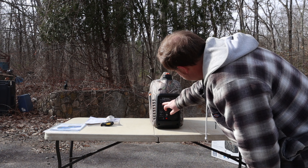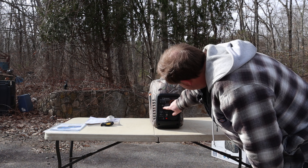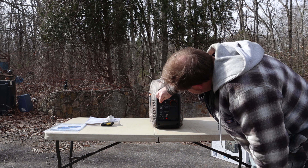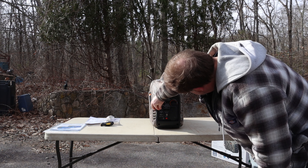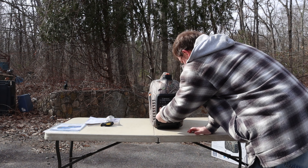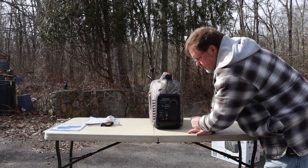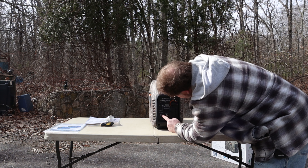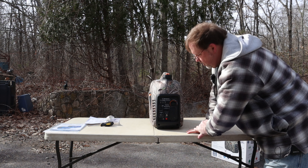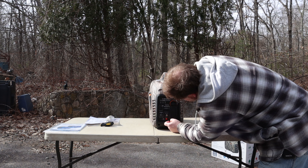It's got indicator lights for low oil, for overload, and for output ready. It's got a 5-volt DC USB — two of them — and it's got these little rubber plugs, so everything is pretty well sealed, water sealed, with these rubber plugs. It's got parallel operator outlets so you can connect it to another unit. The efficiency mode — it's got an on and off switch so you can use the high efficiency mode; they recommend starting that off. A breaker, a reset button, and a ground.